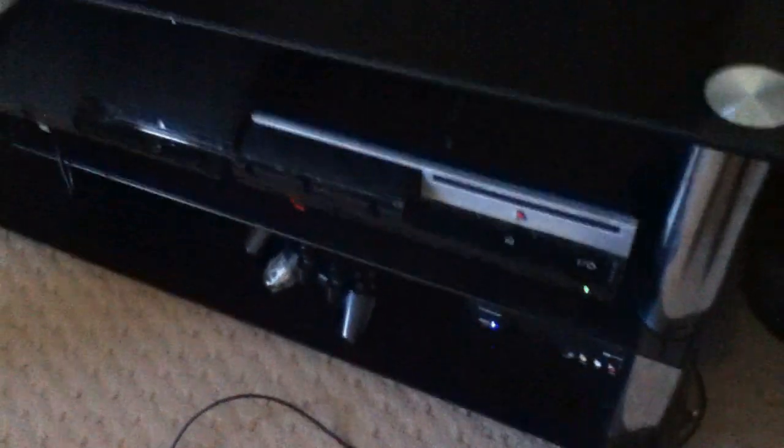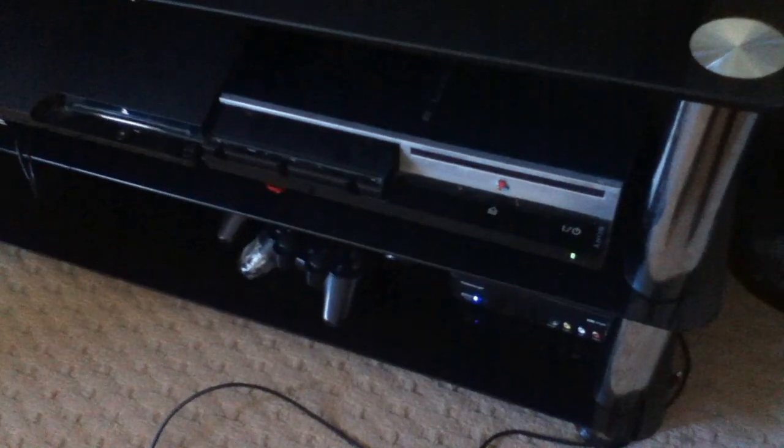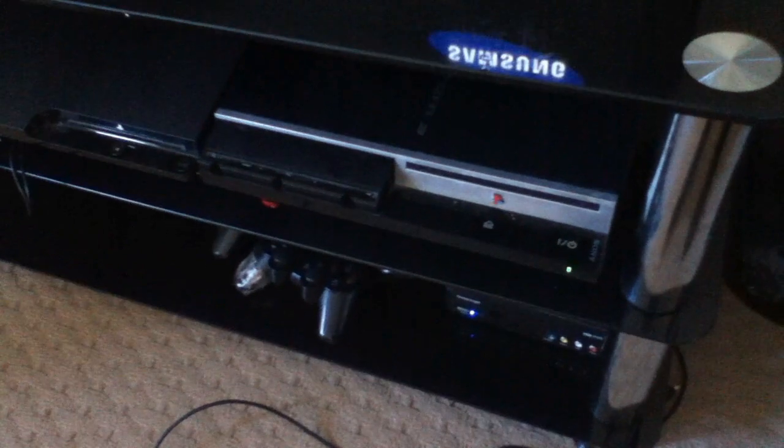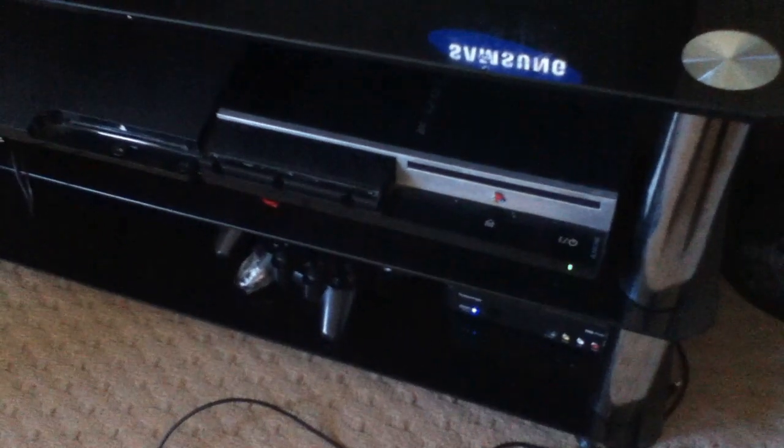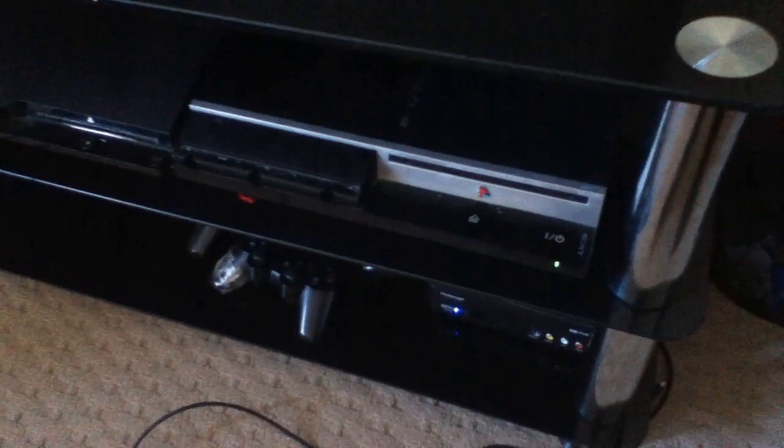Then power on your PS3. If all went well you should see the PS3 reading the stuff on the USB pen and the hard drive. Wait for the console to turn off — you can hear your hard drive if you listen closely.